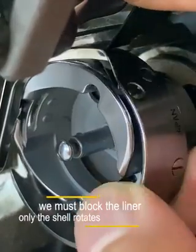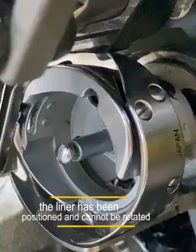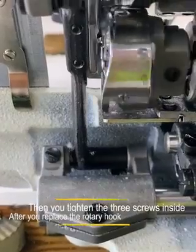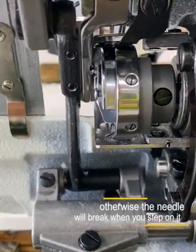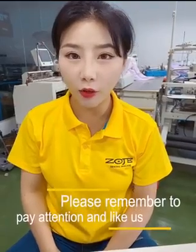Only the shell rotates — the liner has been positioned and cannot be rotated. Then tighten the three screws inside. After you replace the rotary hook, you must not forget to adjust the rotary hook, otherwise the needle will break when you step on it. Please remember to pay attention and like us.